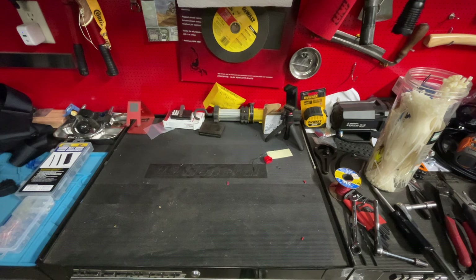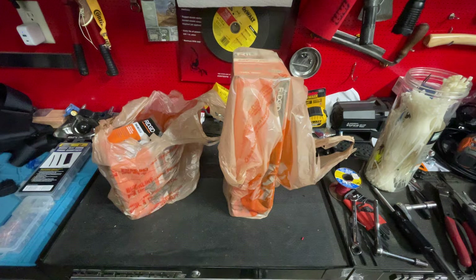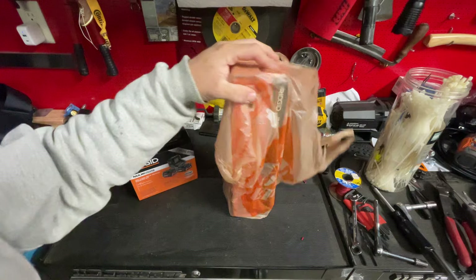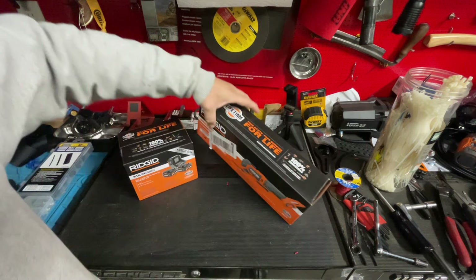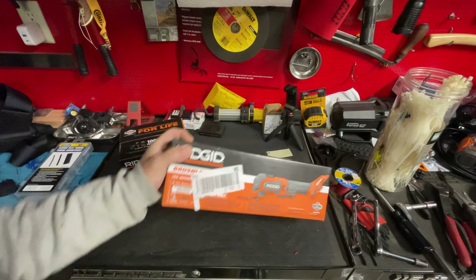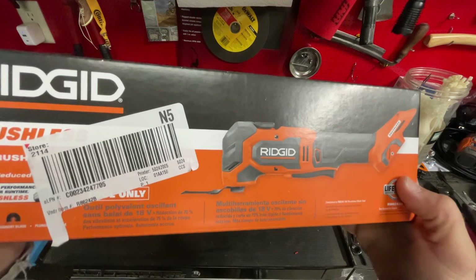Black Friday is starting early - I'm already finding some deals. If you follow the channel, you know last year I kind of got in on the buy-two-batteries-get-a-free-tool thing that Rigid was doing for Black Friday. I kind of lamed out and didn't get all the tools I was supposed to get - they ran out of batteries. But we've got a new thing going right now, so I'll show you what I ended up picking up.